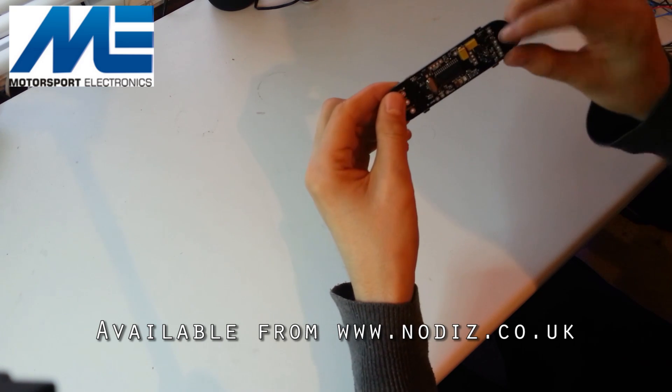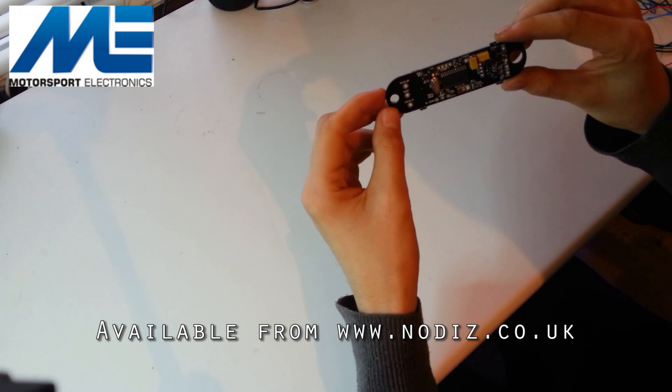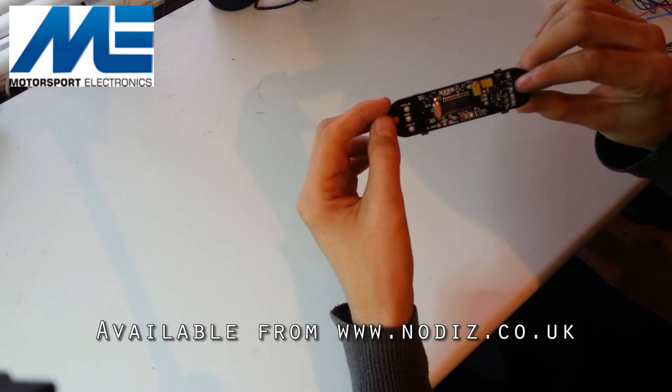With the coil drivers built in and the crank decoder all built in, it's literally a case of just fitting it and running it. The base map supplied will get pretty much any engine up and running. It's quite a safe map, but you can obviously add advance and tune it quite easily with the EZtune software.